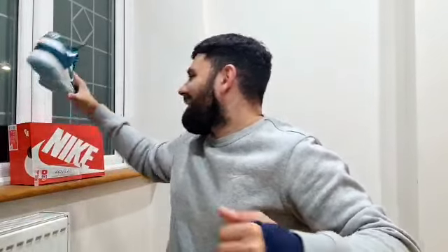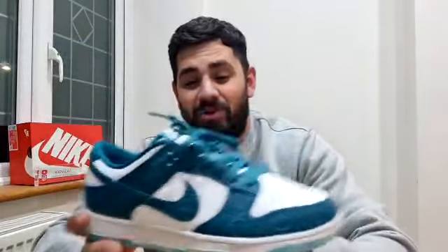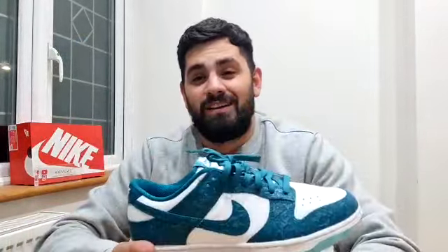To me, this is crazy. I would have called it the Nike Dunk Wave, but this is literally crazy. It's like nothing I've seen before. I just think it's mad what they've done with the material here. Let's get into this, let's take a look at this one quickly.